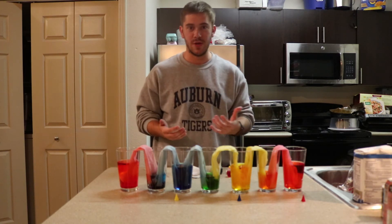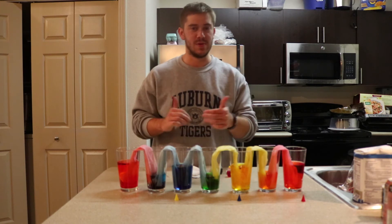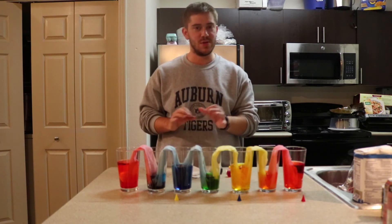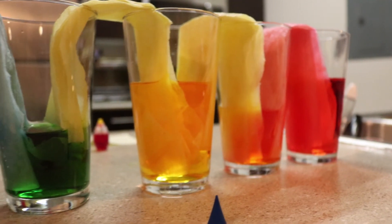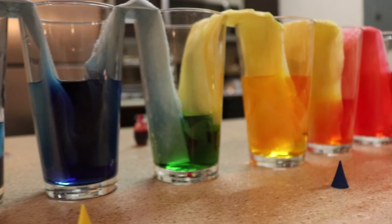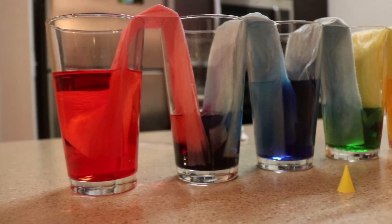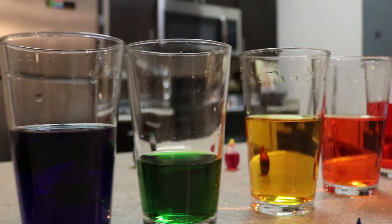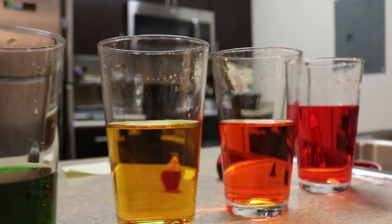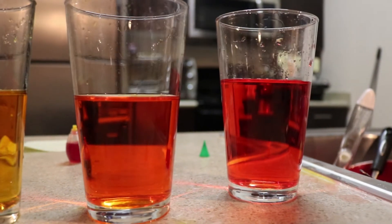I used seven cups but you don't have to — you can use just three, like a blue and a yellow to make green. It's a really cool experiment, really fun to do, and super cheap.